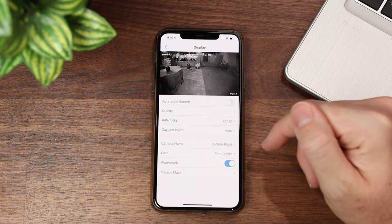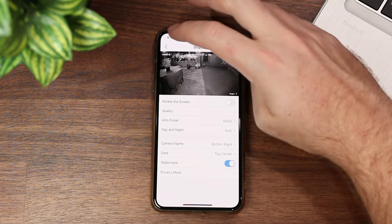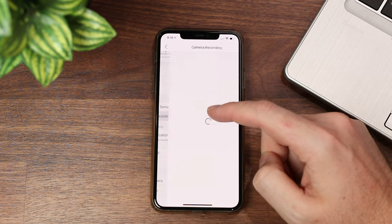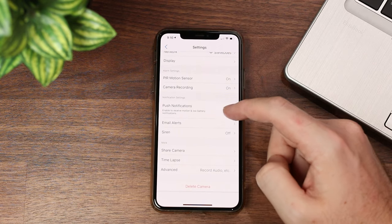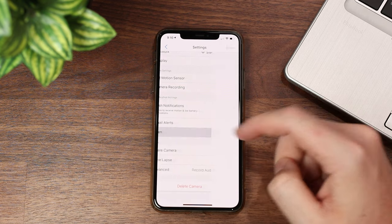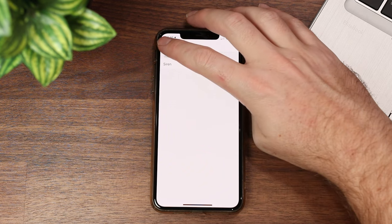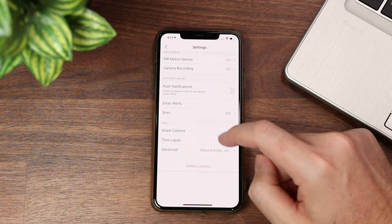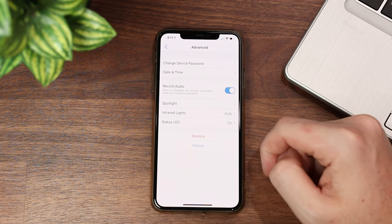We've got things like auto flicker, auto day and night, camera name, date, and watermark — you can place those anywhere you want, which is a nice feature. We've got our motion sensor and camera recording turned on, and you can set the post-motion recording duration. There's also push notification setup, and a built-in siren that can go off if motion is detected. We've got email alerts, camera sharing, time-lapse setup, and advanced recording options.